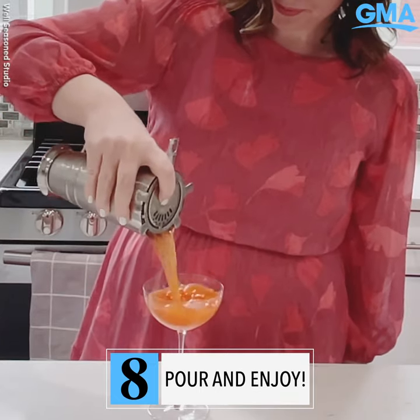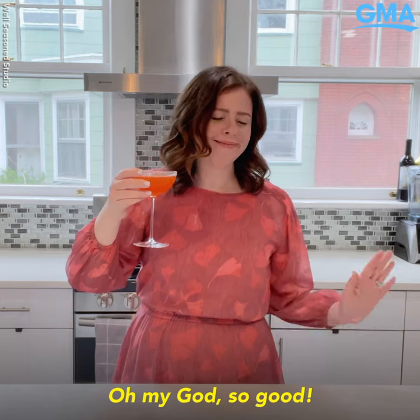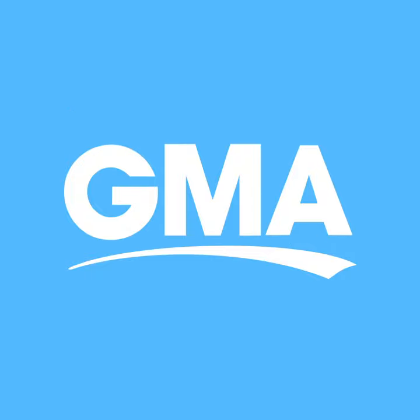And pour. So good. What do you think? Should we make it a double? What do you think?